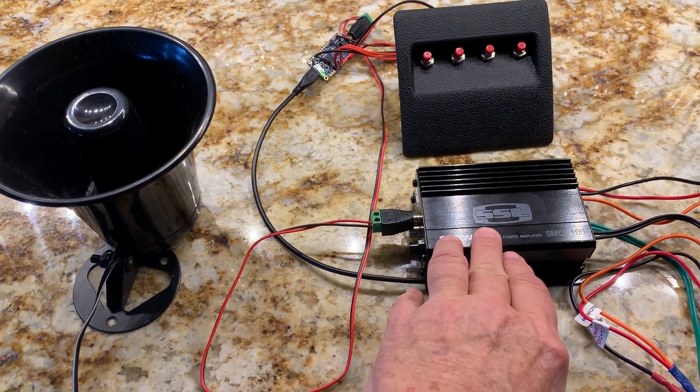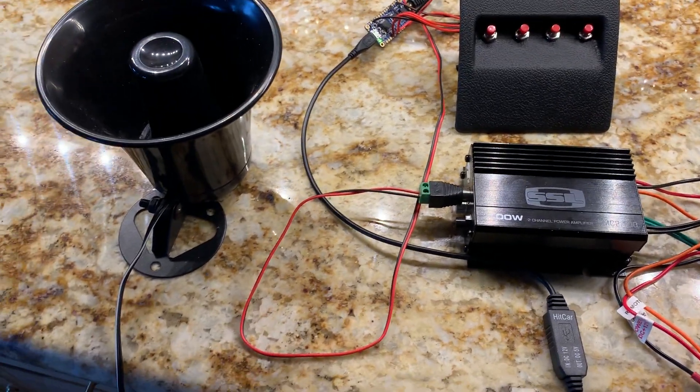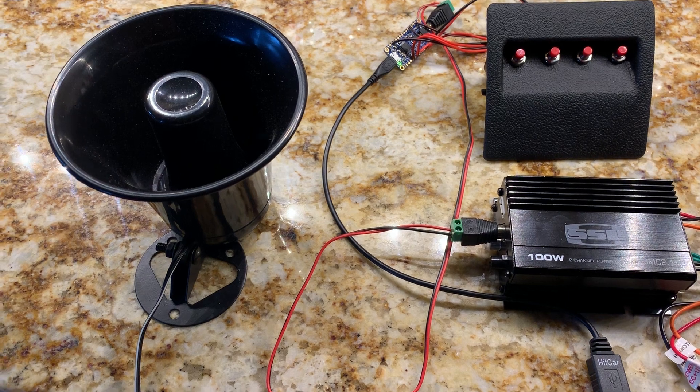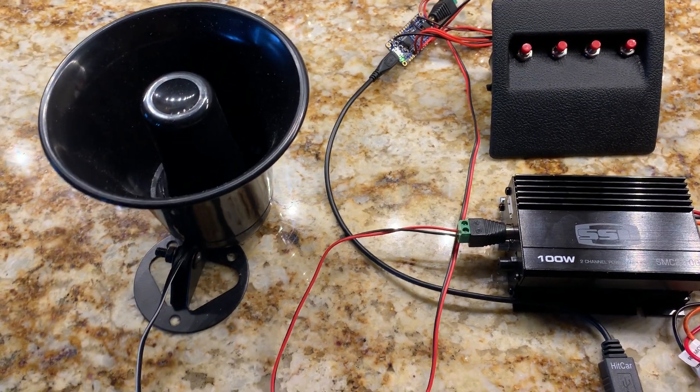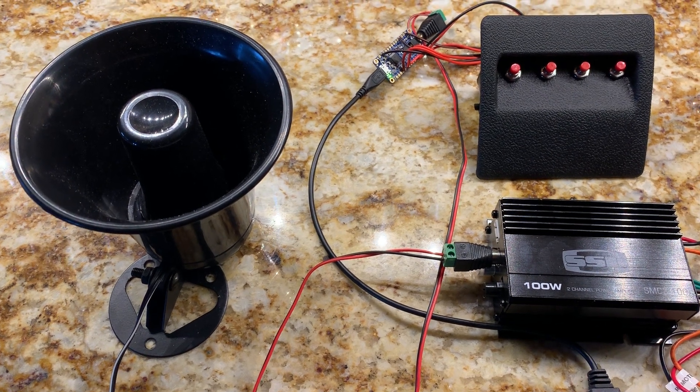This amplifier can run off 12 volts, so it doesn't need to be dropped down. It's very low drain — I checked the amperage on it, and it's way below one amp. You have an outdoor speaker, which you'd mount down in the same area that you would mount some of the aftermarket horns on a Crosstrek.